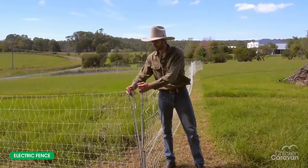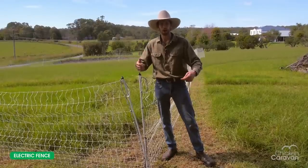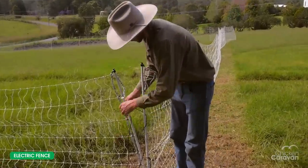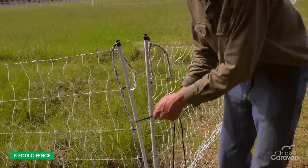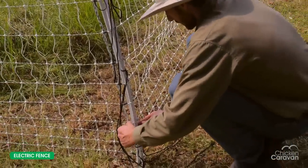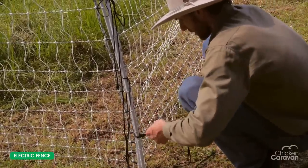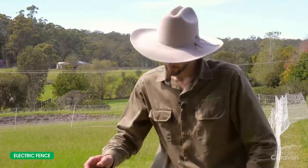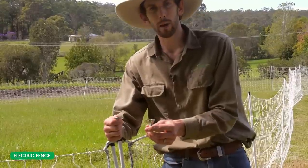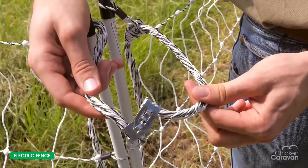We've now stood all the fences up and this is where the fences join. When the fence comes, it already comes with strings on it that hold the bundle together — these become handy now because they can tie your fences together. Just use whatever knot you are comfortable with. The fences are now stood up and tied together, and at the ends of the fence you've got a central loom, so you just clip those two metal ends together and then the electricity coming through one will keep sending it down the other line.